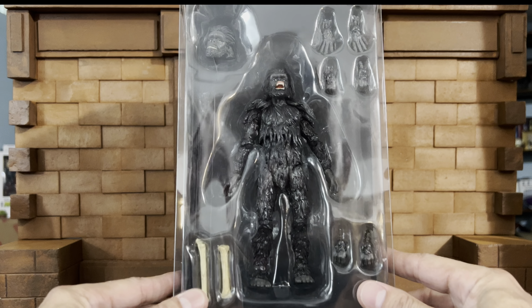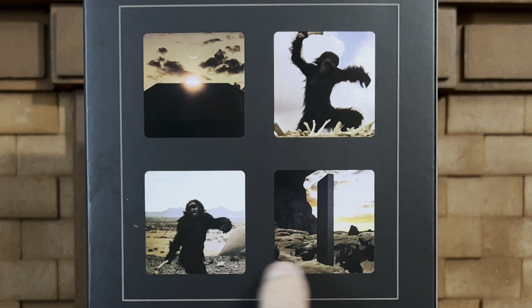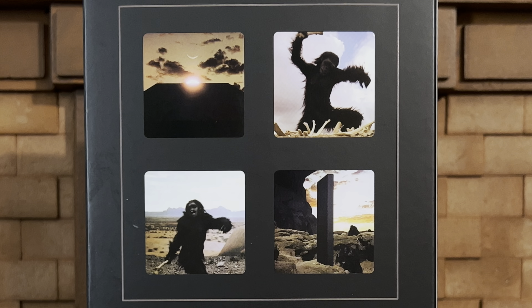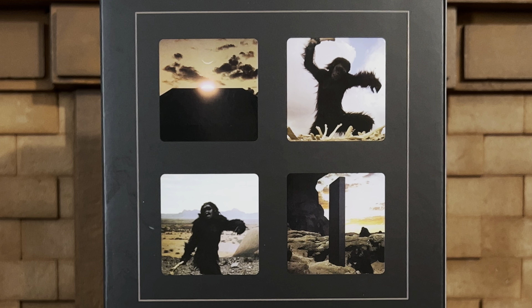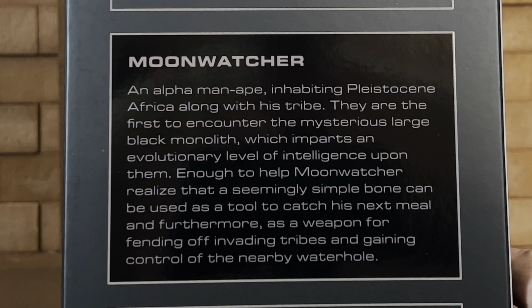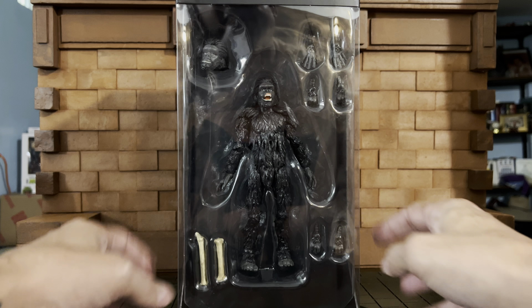Inside you have some extra hands and the monolith is behind him. The first time I saw this film I think I was in junior high school and it blew my mind — we were talking about evolution and this just blew my mind. Amazing cinematography, great conception of the story. Quick look at the Moon Watcher's bio: an alpha man-ape inhabiting Pleistocene Africa along with his tribe. I can hear the music in my head. Let's get him out of the package.